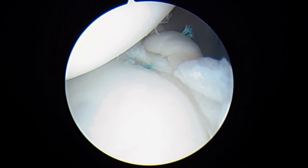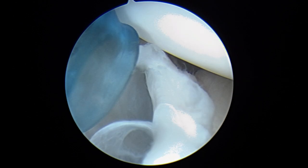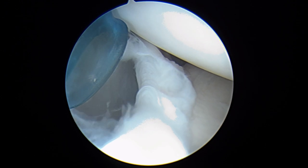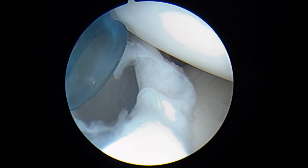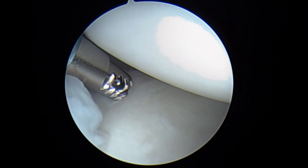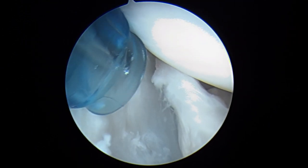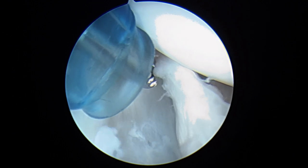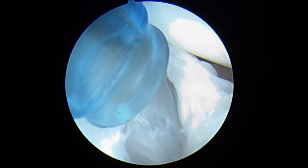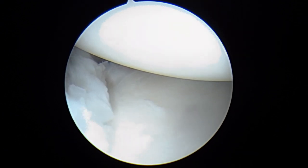Now we're going to turn our attention towards the front of the shoulder. We're going to be placing an anchor right about here, which is going to allow us to tighten this anterior band of the inferior glenohumeral ligament. You can see you have a band — sometimes we look in and there isn't one at all, but yours is still there, it just hasn't been sufficient, and so we're going to tighten it. We'll go ahead and take our guide and show you more in just a minute.